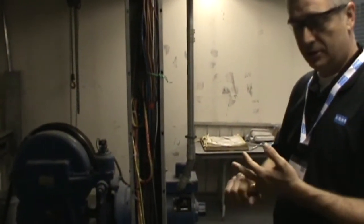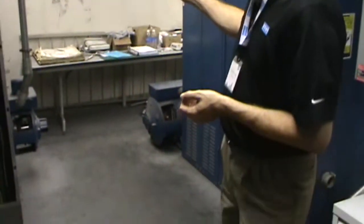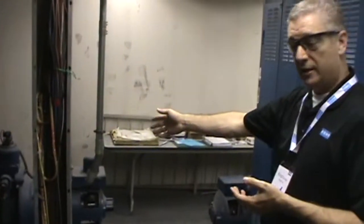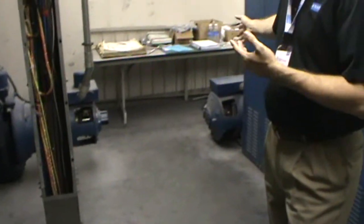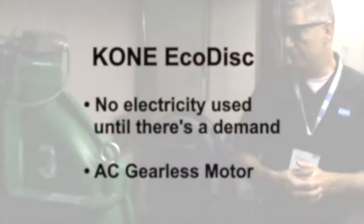No carbon dust, no wasted electricity when the elevator is not in motion. Right now the existing elevator is not in motion, but the DC generator continues to turn, burning electricity throughout the entire process — a lot of waste in this system. With this elevator, nothing is being used electrically until the elevator has a demand on it.